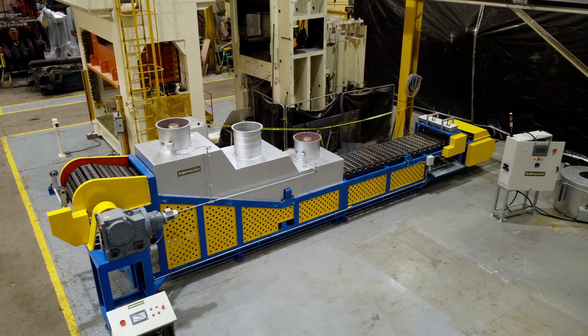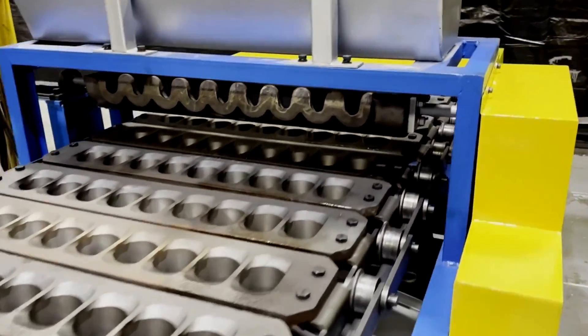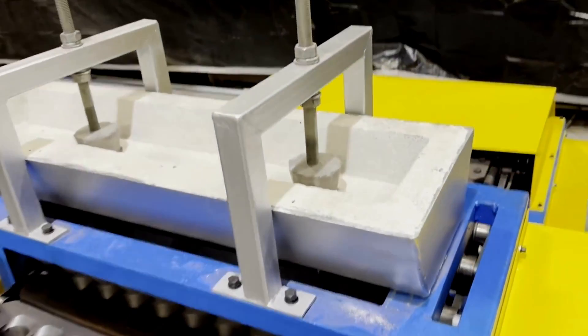This deox casting machine boasts an array of features such as solid construction, a heavy-duty gearbox and motor, an automatic knockout system, and heavy cast molds.